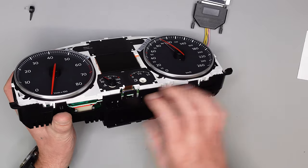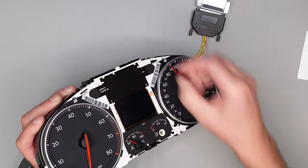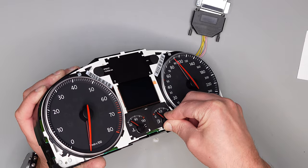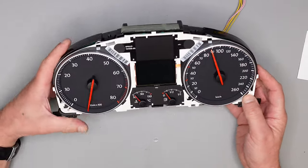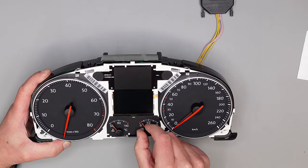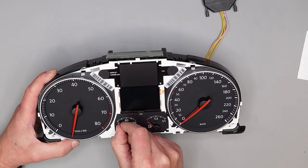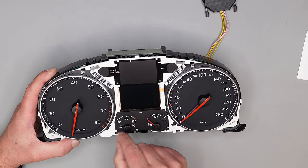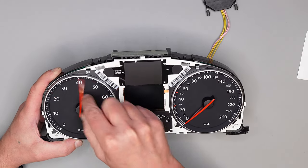Die war noch nicht eingerastet. Jetzt muss ich die Zeiger auf Nullstellung drehen. Wenn man ein bisschen drüber ist, dann geht man einfach noch mal eine extra Runde.